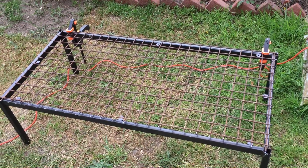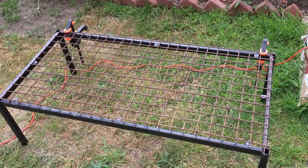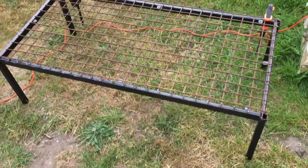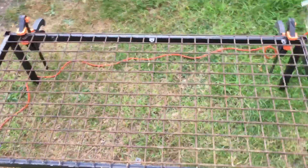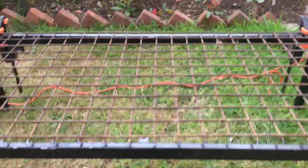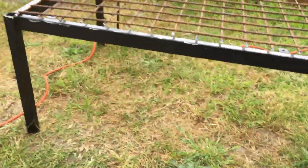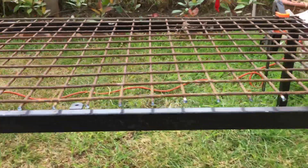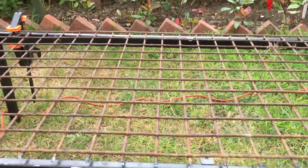Hello everyone, I'm back again. Unfortunately my phone cut out so you never actually got to see me cut up the grate. This is going to be my onion drying rack, so it probably should be tall enough — I might be able to take a little bit off the tops of the leaves.